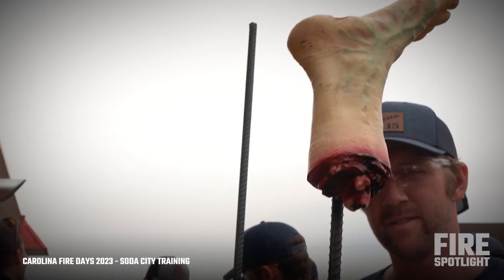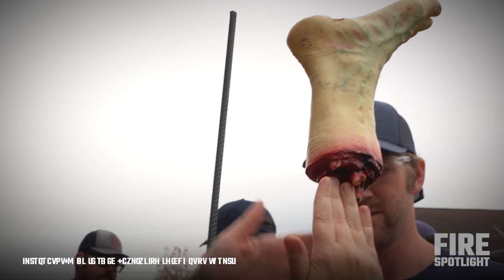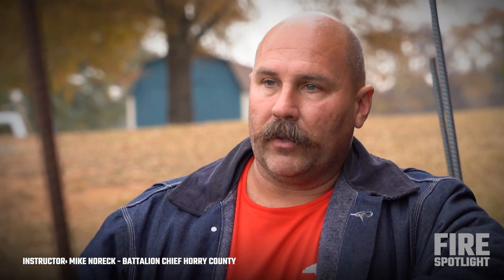One of the biggest things you have to take into account with any type of impalement is the stabilization of the object before you start moving the patient or the object. No matter what we do or how we do it, we're going to cause some sort of vibration and movement, and that's going to cause more internal damage, pain, and discomfort. Some things are going to cause a lot more vibration, but they're going to cut quicker, so there's going to be a give and take with that.